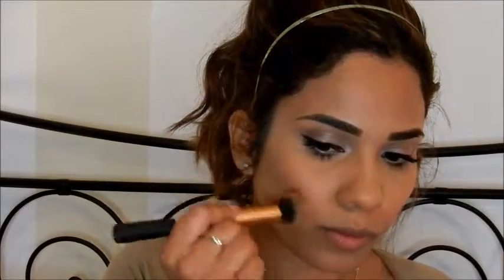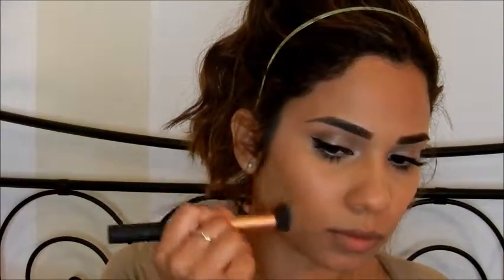I'm going to go ahead and apply my primer and foundation off camera. For this look I'm not going to be using any blush. I'm going to bronze my face and use that same bronzing powder on my cheeks just to give me a little more color. Lastly I'm going to do some highlighting with this Milani baked highlighter.